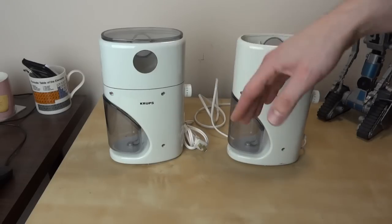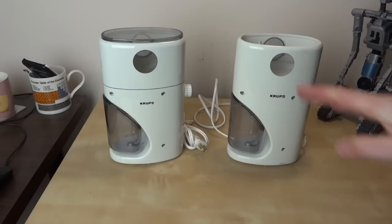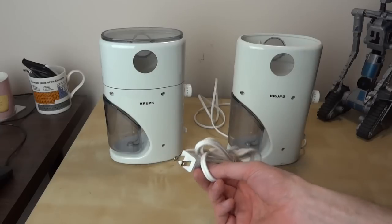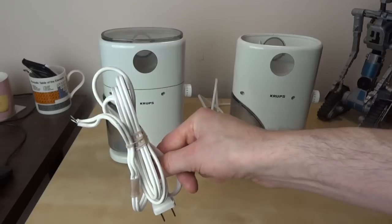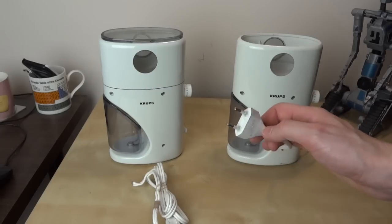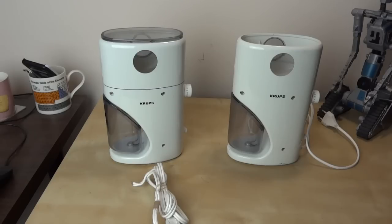I bought both of these on eBay. If you have a look on the German eBay, ebay.de, you can find quite a lot of these by searching for Krups Caffeine. Make sure you get the 223 or the 223A — there is a shorter version as well, and lots of other Krups coffee grinders. One of these is a US one which has a US lead on it, which is 110 volts, but I've taken the lead off already so no one plugs it in the UK where we use 230 to 240. The other one is a European one with a European plug, rated at 230 volts, which is the one I've already ground coffee with.